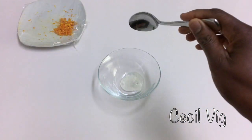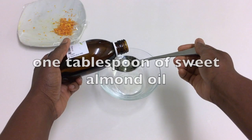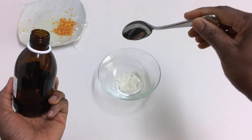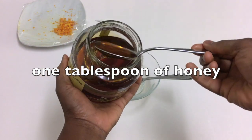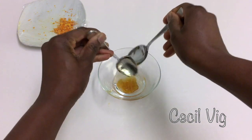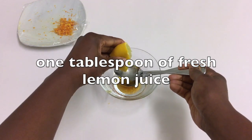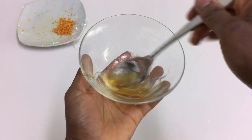I put the aloe vera gel in a bowl, add in one tablespoon of sweet almond oil, one tablespoon of honey, and one tablespoon of fresh lemon juice.